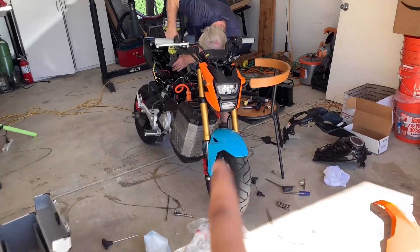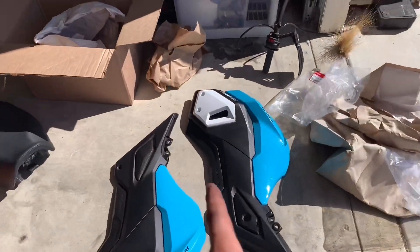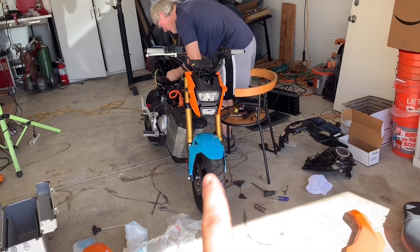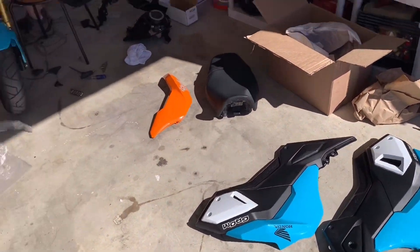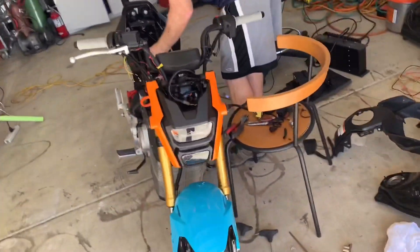Mark is working on the fitment of the charger. I've already started finally putting on the blue coloration for the Grom, which will eventually become galaxy graphics on top of the blue. Love the color — love it even more now that I see it on the bike.